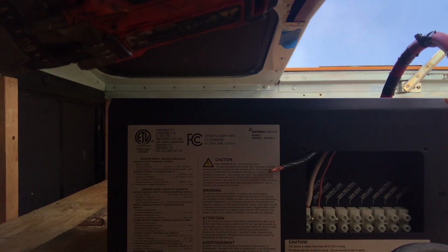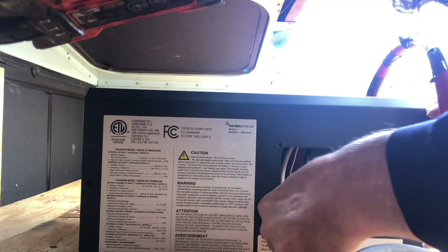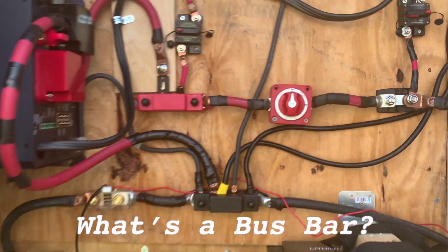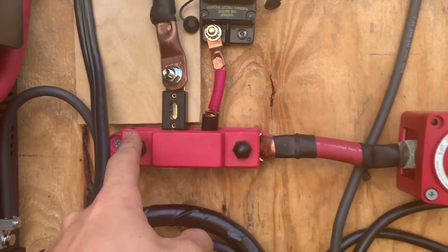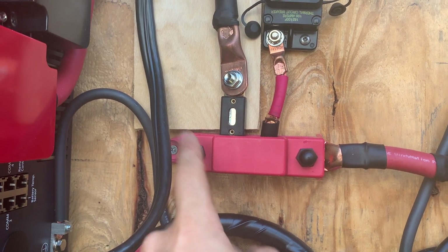For output lines I have the ground, the neutral, and the hot. And there are the generator lines — neutral, ground, hot. And then there are the grid lines, which is your shore power. A bus bar is essentially just a collection of all the connections. We'll have one coming off here for our alternator connection, using this last terminal.